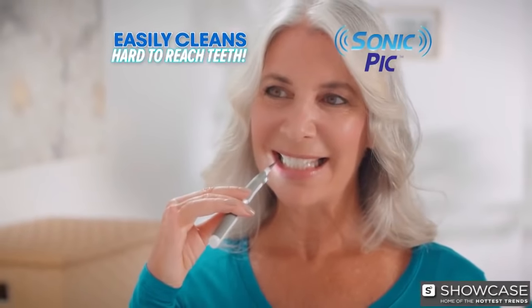And because it cleans in all those hard-to-reach places where food particles and plaque hide, Sonic Pick is perfect for people with crowns.